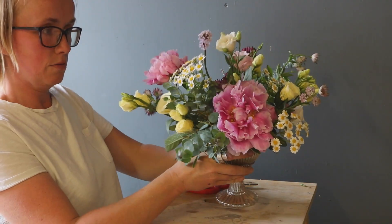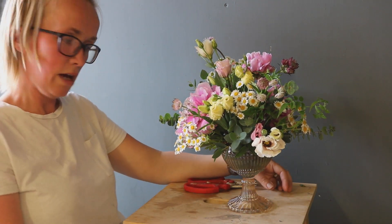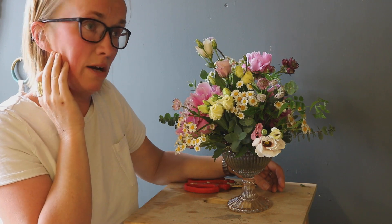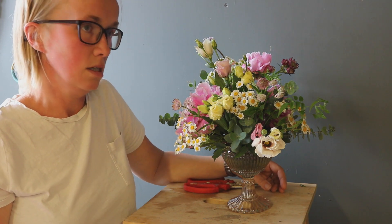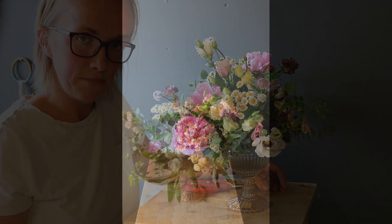So a really simple technique, really simple mechanics, creates a really beautiful arrangement that is low enough for a wedding table centre and looks really effective — nice and relaxed, quite formal. I hope you found that helpful. Lovely to share it with you as always. Thank you for all of the new subscribers. Do comment below if you've got questions, and also check out The Flower School — that's what this is all about. www.youngbloomflowerschool.com. I look forward to seeing you next time.